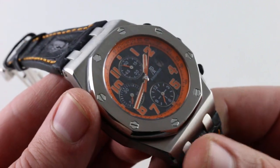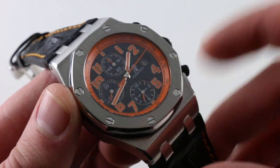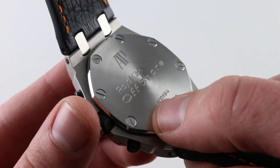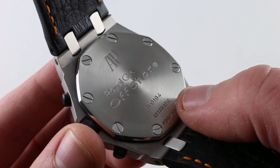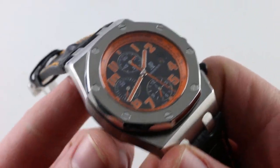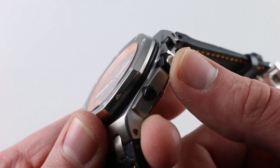It also features hacking seconds, so you can pull the crown, stop the balance, and synchronize to a reference time. There's a quick set for rapidly cycling the date, and it features a full balance bridge with a gyromax-style free-sprung balance for robust resistance to shock-induced timing deviation and greater stability for the balance structure as a whole. It beats at 21,600 vibrations per hour and is protected down to 100 meters thanks to the screw-down crown.